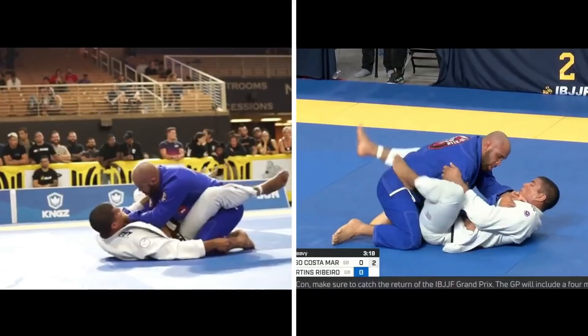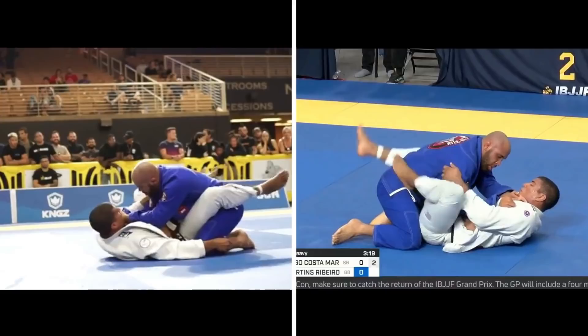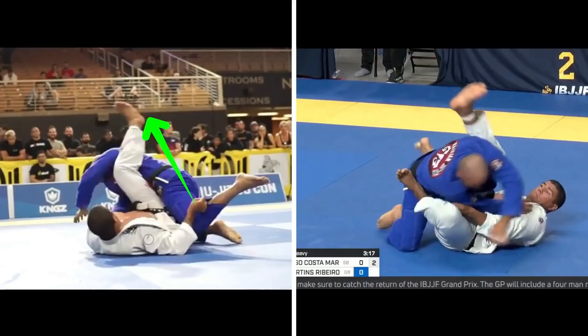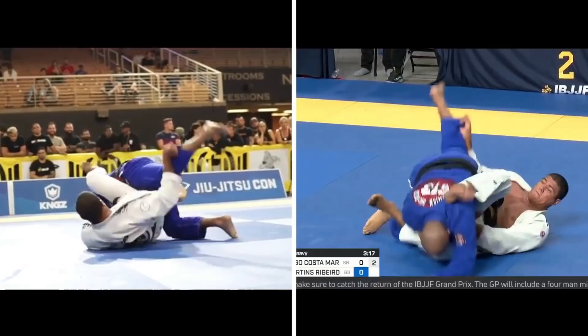From here, Victor puts his left foot on his opponent's hip and at the same time uses his right leg to push his opponent to the left, off-balancing him. He also uses his right hand to lift his opponent's left leg up to complete the sweep, leaving his opponent with two options: get swept, or post his free hand to break his fall.